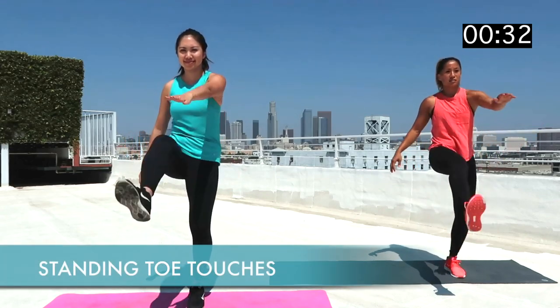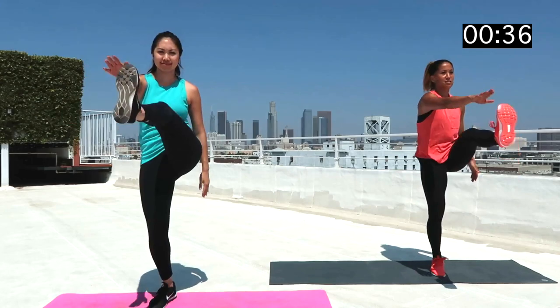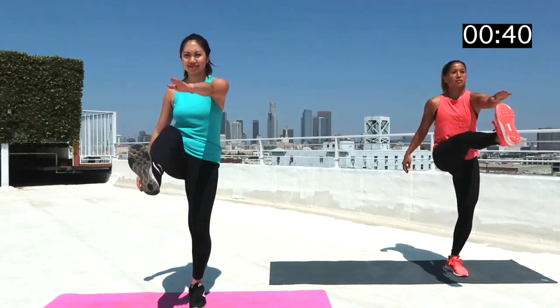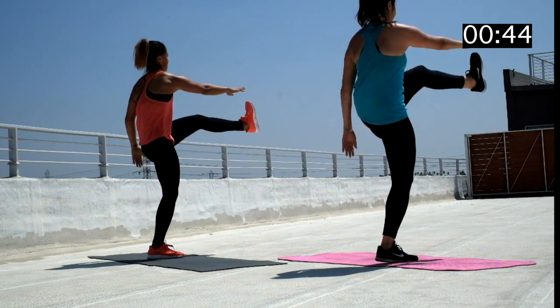Next up we've got standing toe touches. While standing, kick your right leg up so it's 90 degrees to your left leg, or as close to that as you can, and reach your left hand to touch your toe. Alternate between left and right legs.